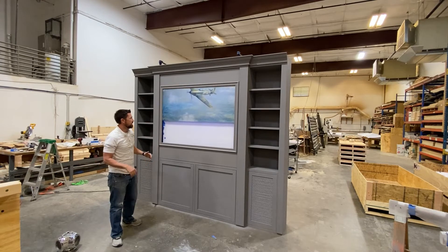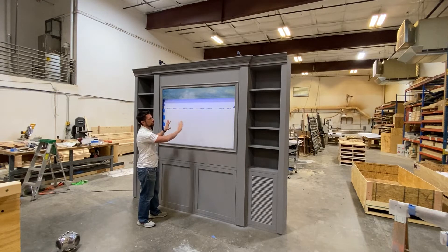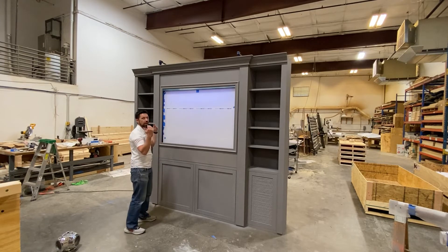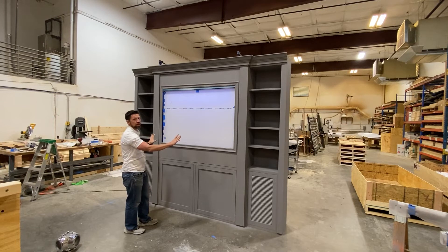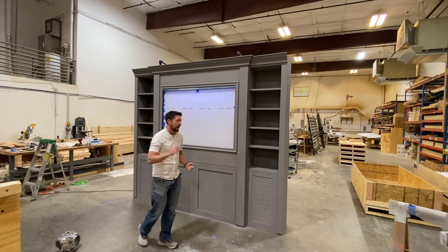You can see this white piece — this is actually just a piece of protective film; it's actually a piece of glass. This particular client has a gun collection that's going to be back there, and you're going to be able to see the whole gun collection on display, but you're not going to be able to actually access the guns because they're going to be behind the glass.